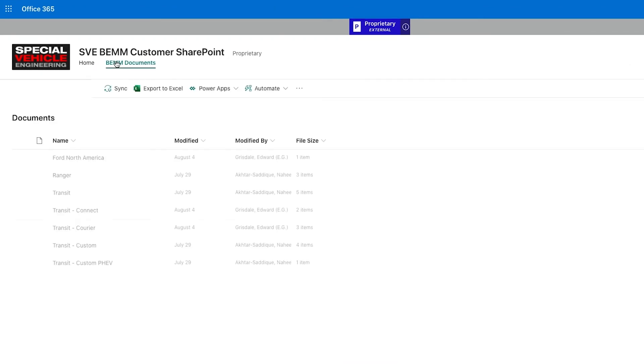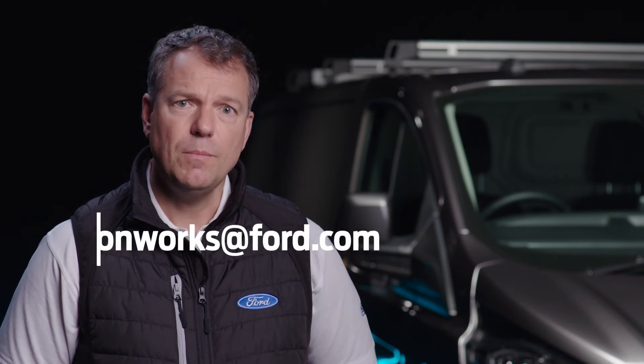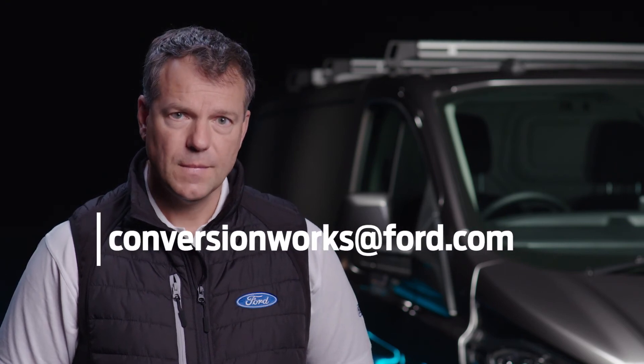I really encourage you to read the body and equipment mounting manual to robustly design your system to retain the base vehicle warranty. For this and any other questions, please contact my team at the address below. This has been another Conversion Works film. I'm Simon and see you soon.